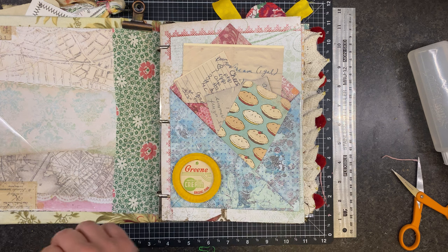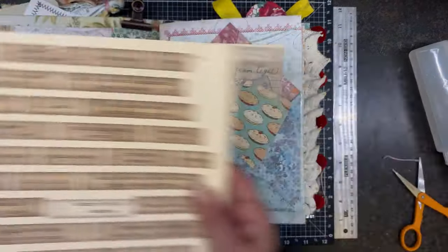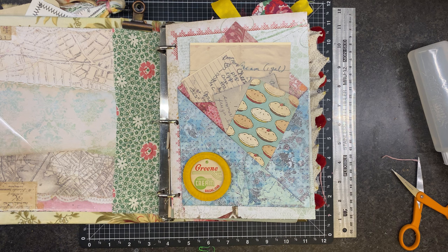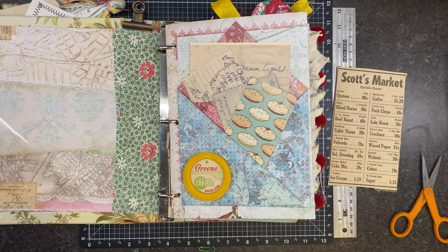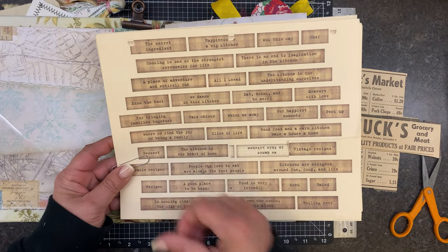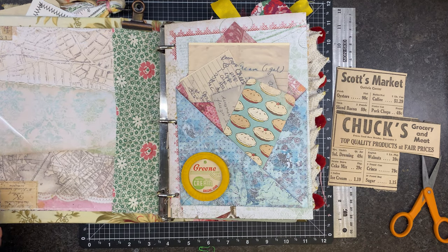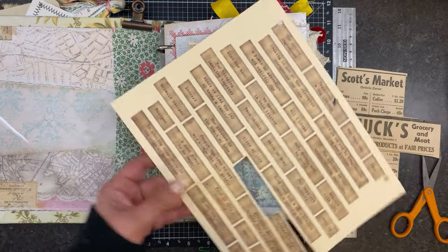Now all we've got left is to flip through, and as we flip through we'll add some words and maybe some little advertisements. I think we need something right here — this is one of the milk tabs, one of the bigger ones. I really want to use this somewhere, so let's put that nearby so we don't forget it. I like 'lick the bowl' — I'm going to do that one. And how about 'the kitchen is the heart of the home'?